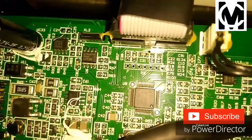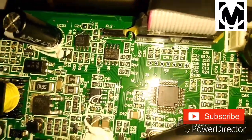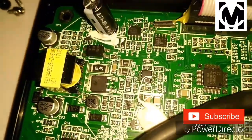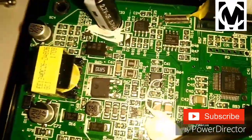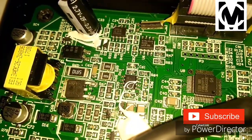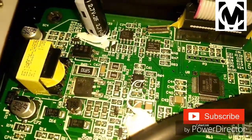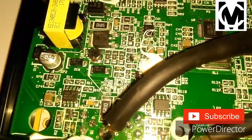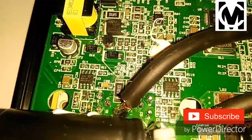This 2.7 volt capacitor is used for time memory, or memory retention — retaining memory as an auxiliary supply.